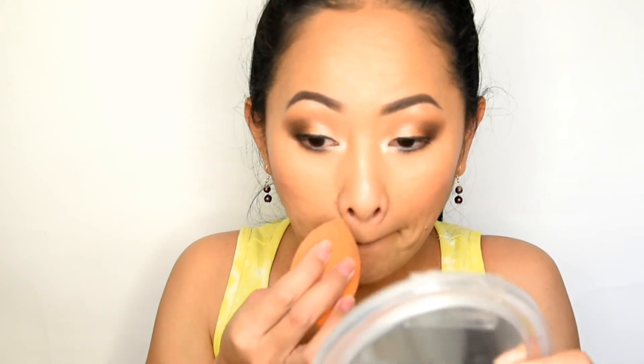One more thing: on my nose area it rubbed off because I keep rubbing my nose due to congestion. So the foundation wore off in that area. But let's see if it's buildable — and yes, it really builds up nicely! So that's a plus.